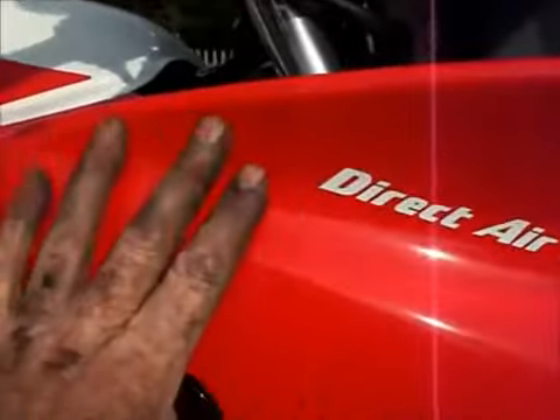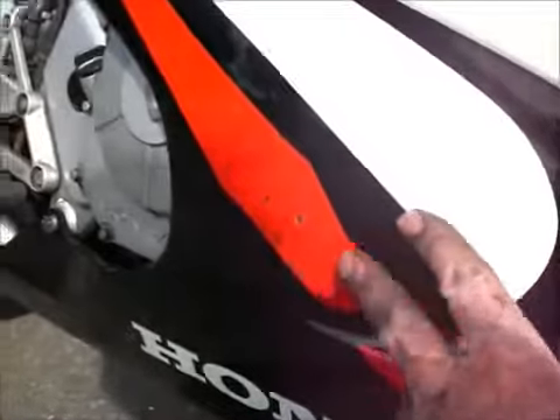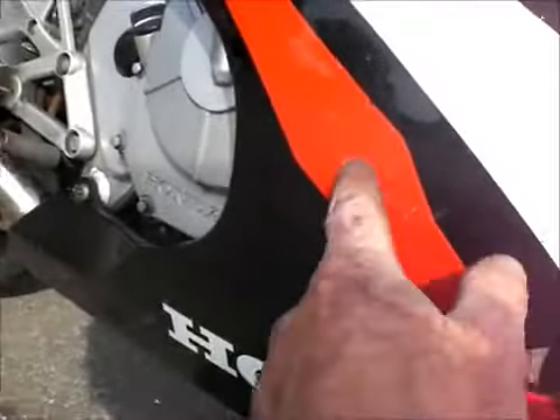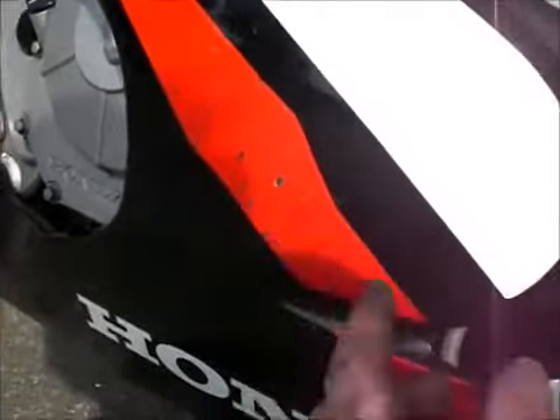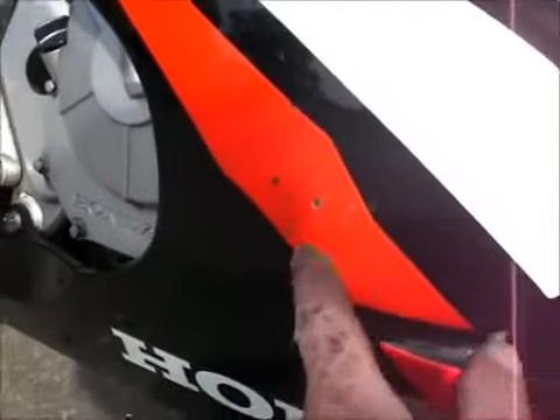Coming down to the fairing — I'll come back a bit to get a more overall shot. It's all good. Got a couple of tiny little dibs in the sticker — this is a red sticker on top of a black sticker on top of the white. They're not going that way, it's not a slide. The owner hasn't tried to hide it at all, just a couple of tiny little marks. Other than that, the fairing is all good.